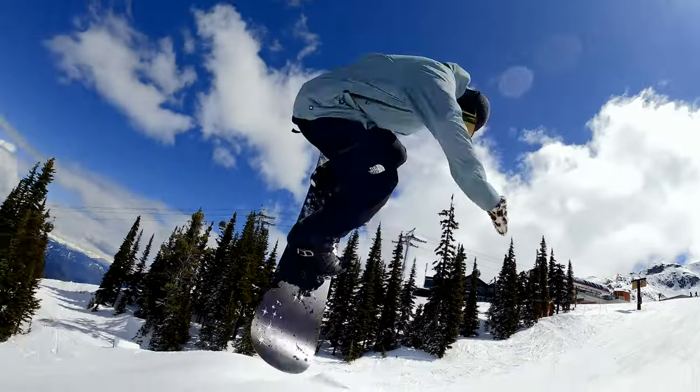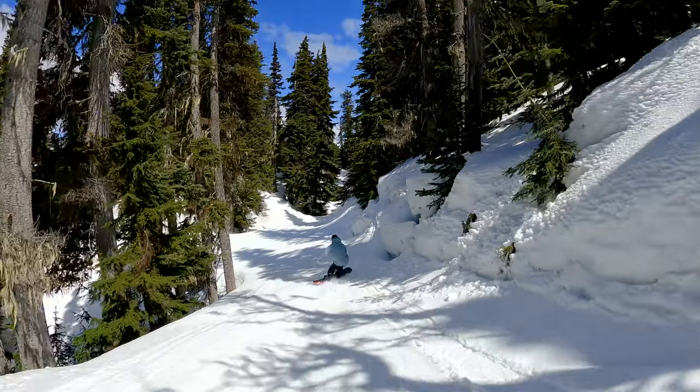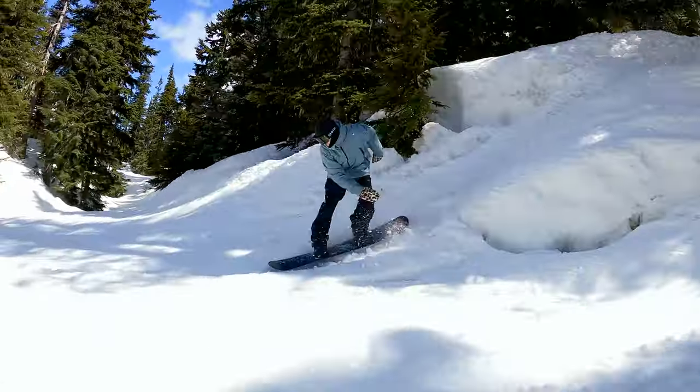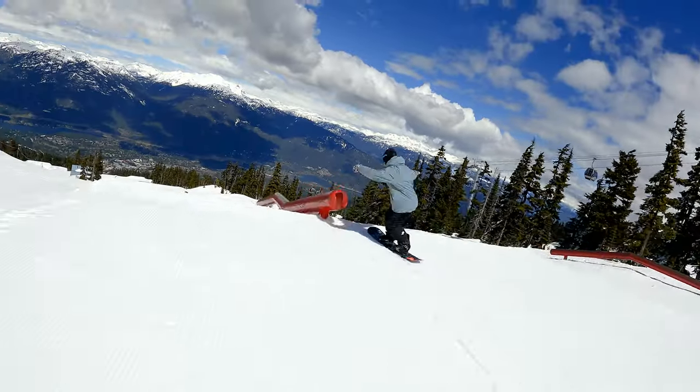Here's what our tester had to say about the 2023 Burton Blossom Snowboard. My name's Ari. I've been riding for about 15 years. I'm a coach for Whistle Rally Snowboard Club. I like to spend a lot of time free riding, hitting side hits, and spending time in the park as well.